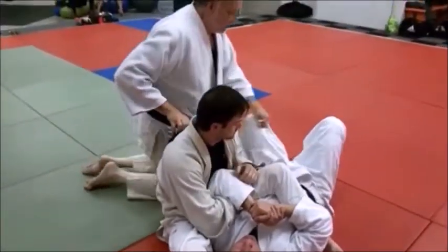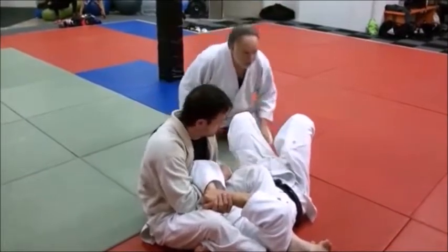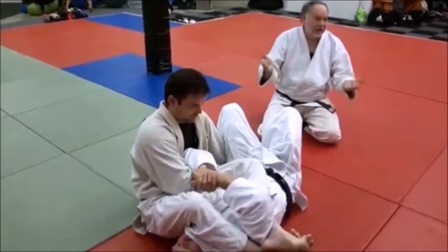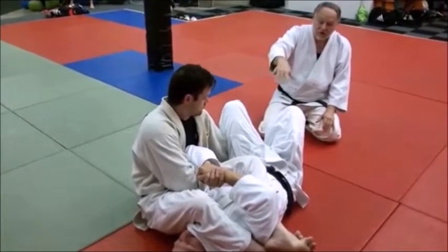A couple other things: grabbing the legs. He might grab one or both legs, or an ankle, whatever it needs to be, just to keep him from moving. By doing this it traps Mike's arm with his legs. These are general things you will learn if you're getting this drill in enough. That segment was almost five minutes long, but I think you got the point of what the leg press is about.